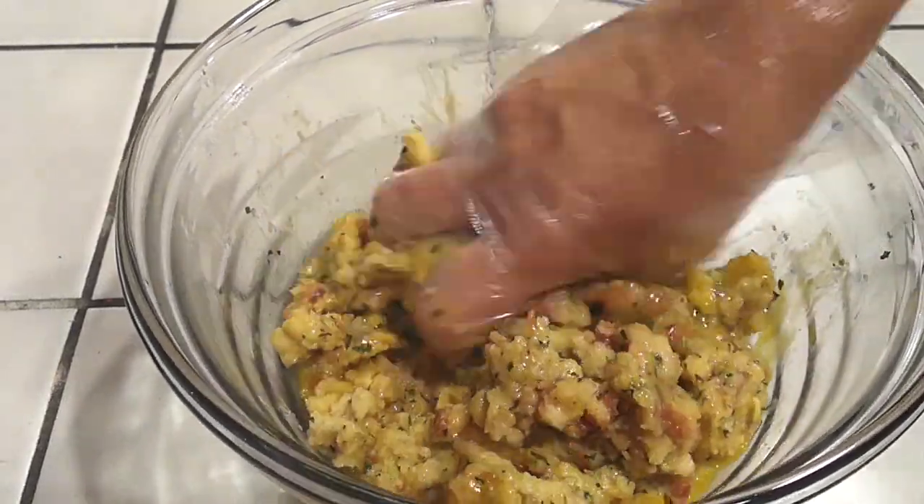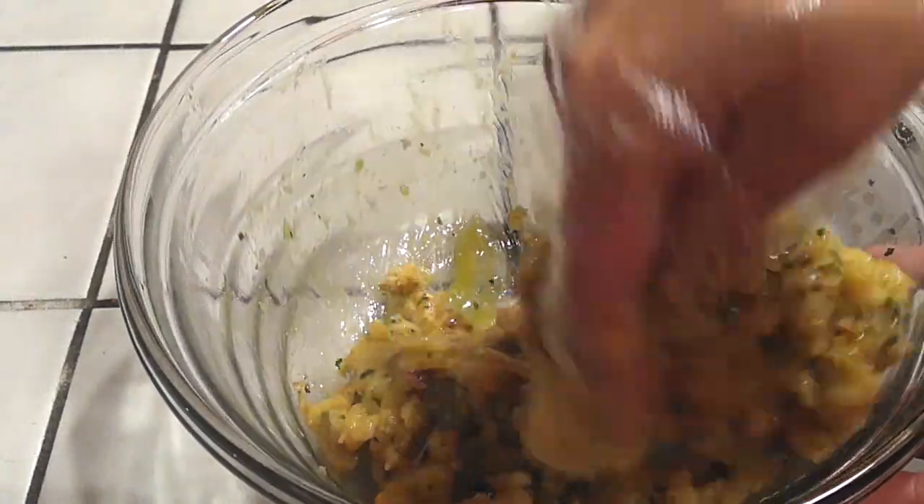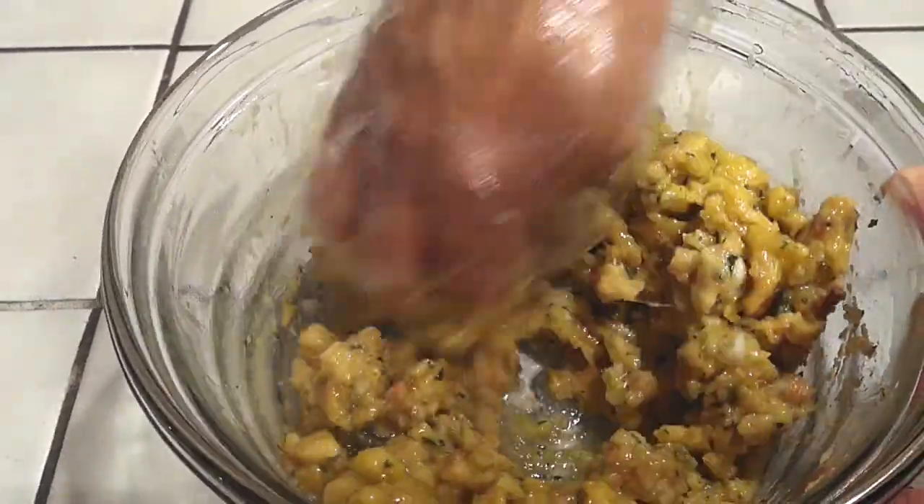All the egg is doing is helping bind the stuffing so it doesn't come apart and fall loose. So make sure it's well combined, mix it nicely, and then we're going to start throwing these right into the waffle iron. It's that easy.